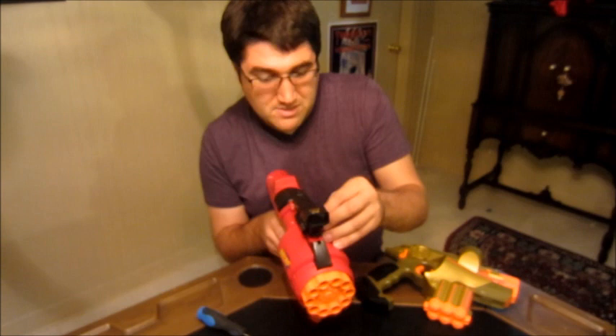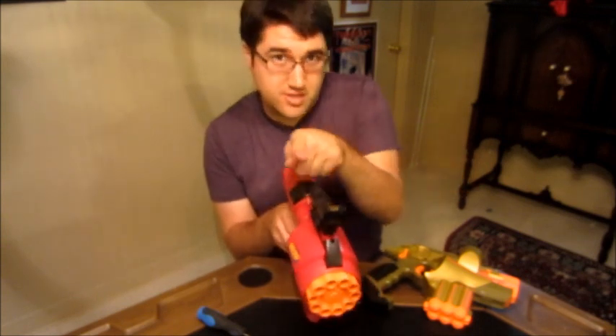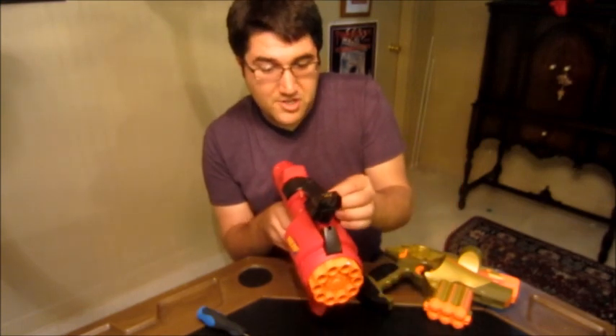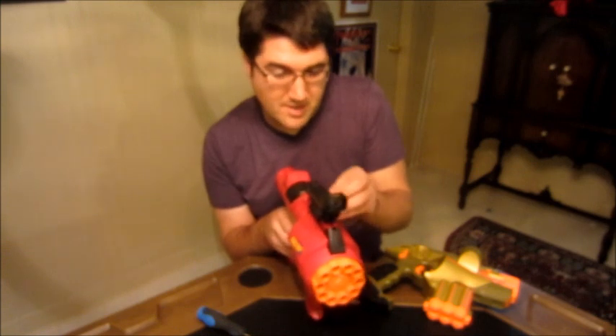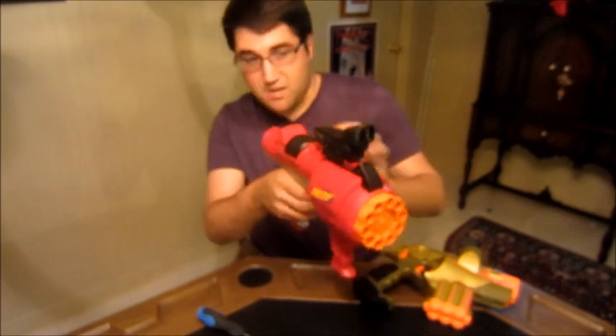So it mounts very easily, and all you have to do is just zero it again. This knob will tilt it left or right. This knob will tilt the sight up or down — you should just adjust it because the out-of-the-box settings may be a bit off, but it's still easy to work with.